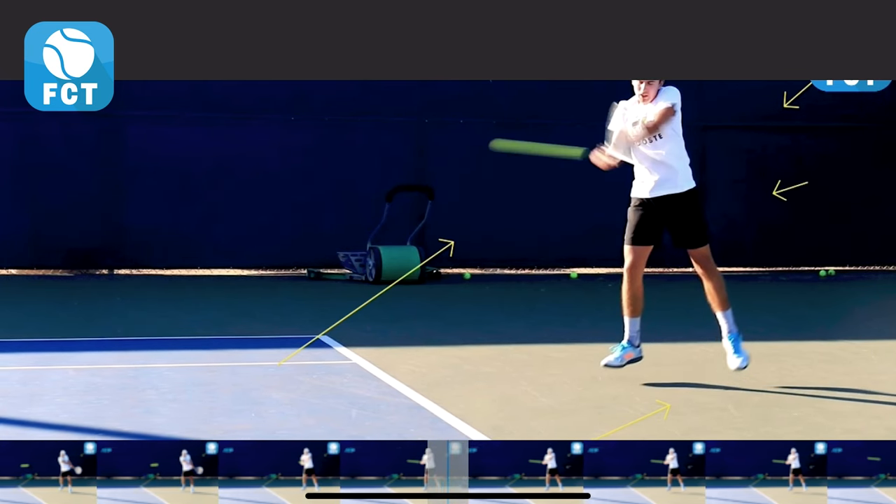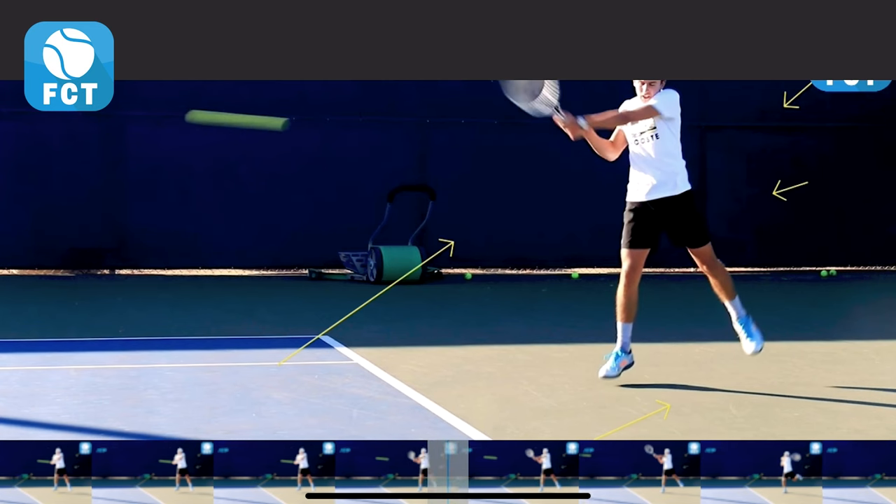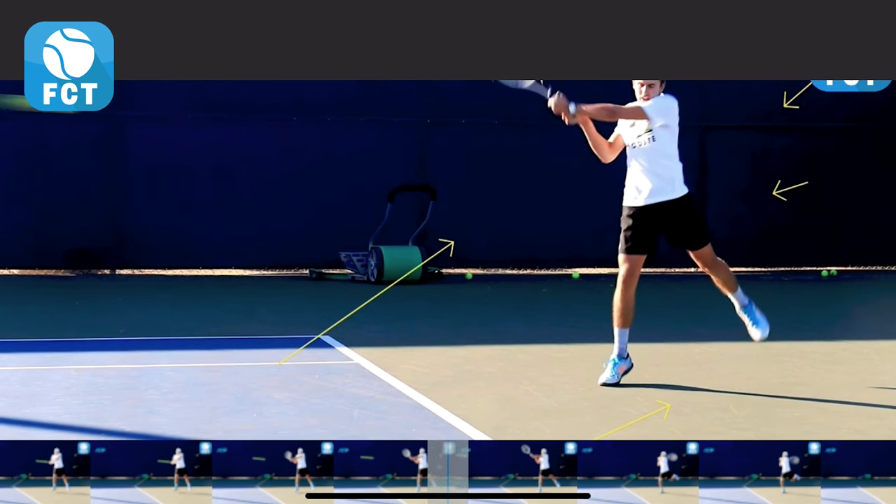See that left shoulder is through the hit pressing through, and then he's going to release that right wrist and brush up and through and across the ball for topspin, ending up on the right side of his body right there.